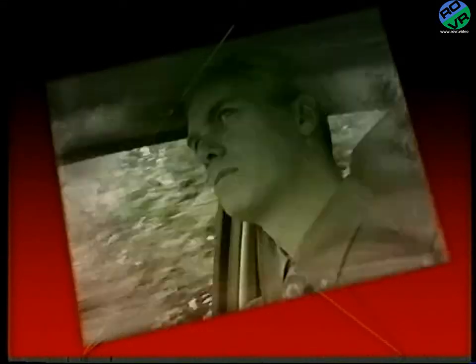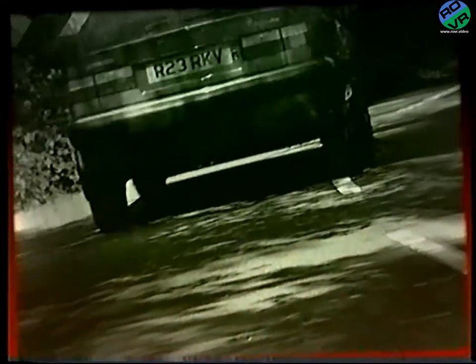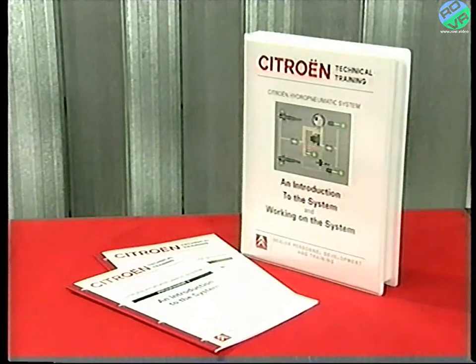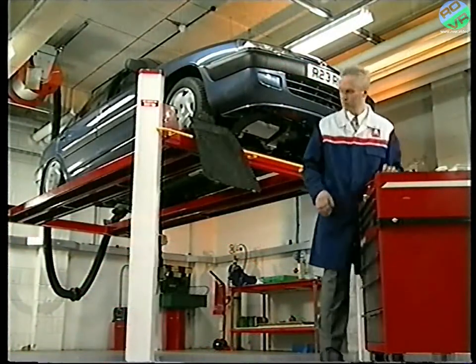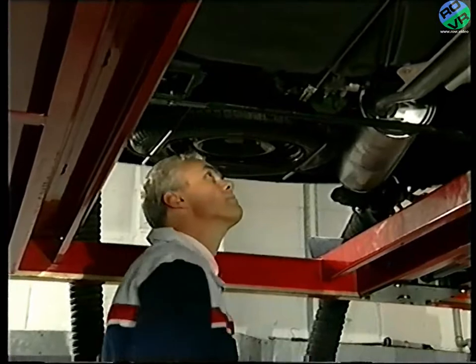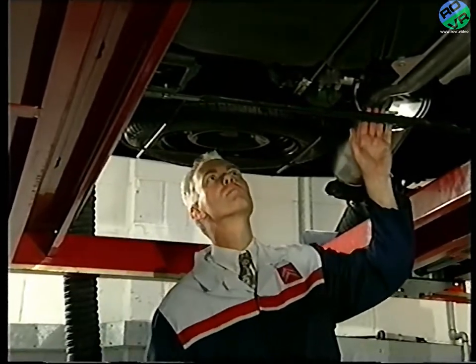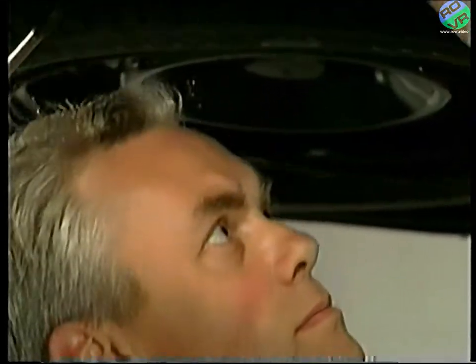Welcome to this third video in a series of programs about the Citroën hydro-pneumatic system. If you haven't already viewed the previous two tapes, then we advise that you do so before watching this one. Like the previous videos, this program concentrates mainly upon the basic system as fitted to the Citroën Xantia. However, this time we'll look in more detail at the operation of some of the components.